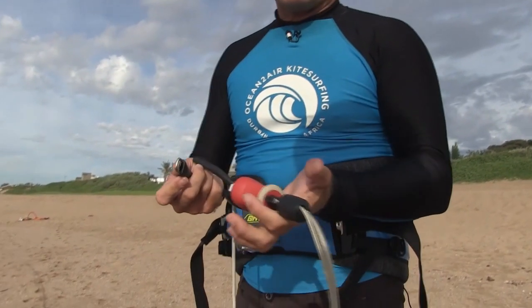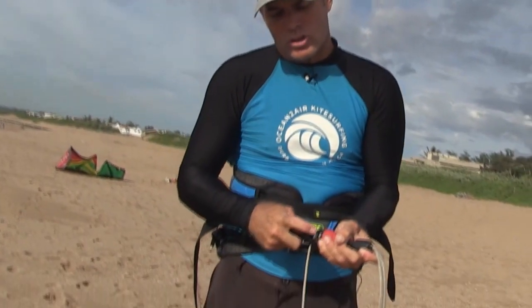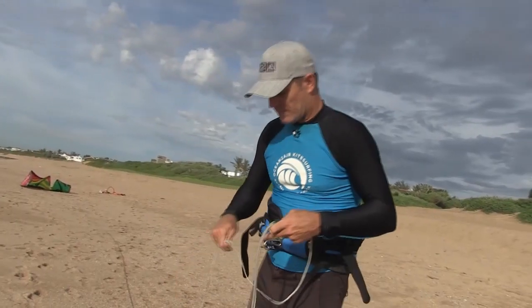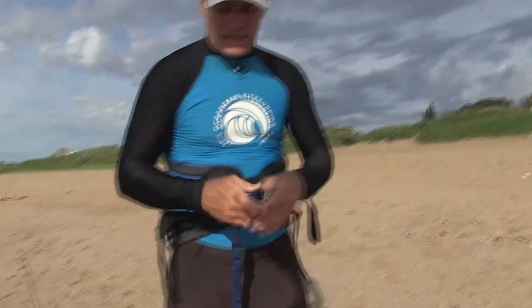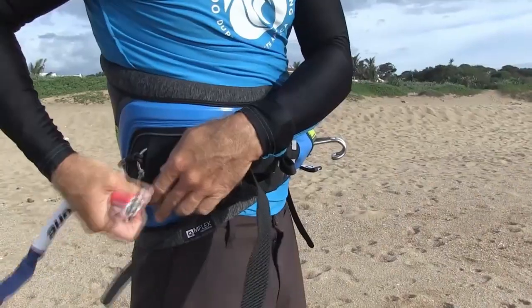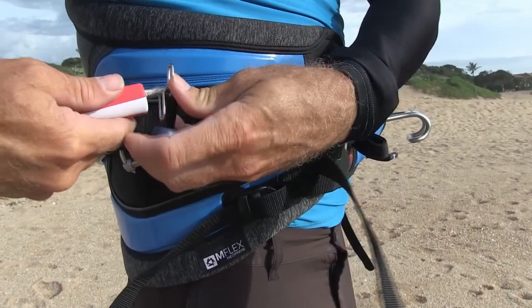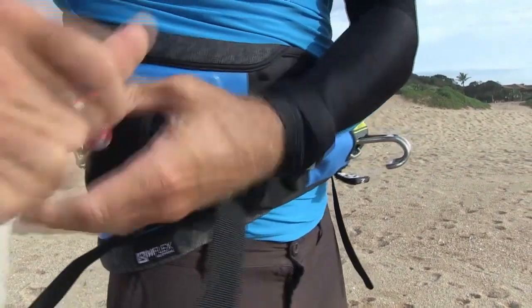I've pulled this safety probably about five times in the last twenty years. Four of those times were because of the surf. Generally, just releasing the bar is enough to depower your kite and get yourself out of trouble. To reconnect, you push it up, use your finger to pull it down, and it reinserts. To reconnect your safety line, it goes there, pushes through, in and over like that.